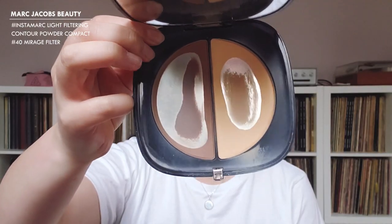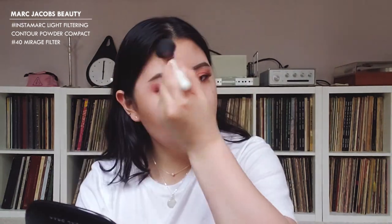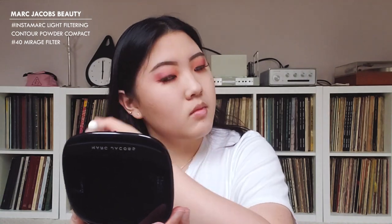Now that the eyes are done, we're moving on to the rest of the face. I'm going to contour with the Marc Jacobs Instamarc in 40 Mirage Filter. I like to take the yellow shade and blend out all the harsh lines. For blush, we're going back to the Love blush palette — I'm going with 'Love Hangover' and very lightly applying that on my cheeks.